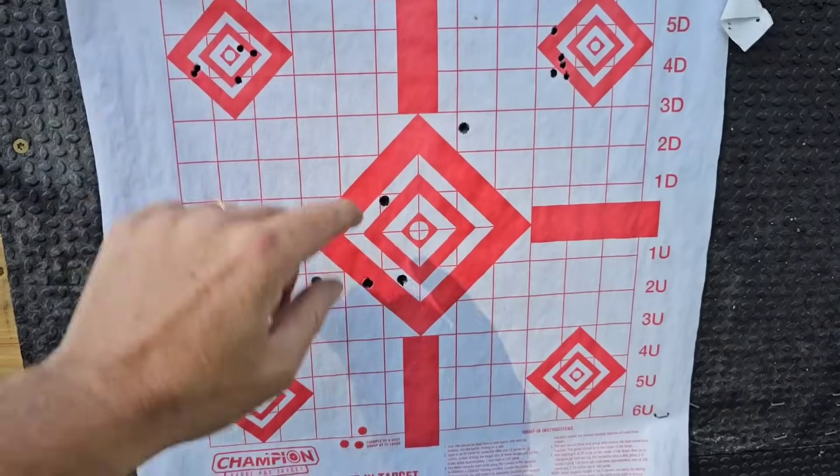I'm going to look into getting a different trigger for this gun and if I do, I'll get it put in and do an update video. If you guys have a .17 Hornet, what are you using and what are the best groups you're getting? This could just be the heavy trigger affecting accuracy — I felt pretty solid when pulling it. Anyway, hope you guys like this video. If you do, hit that like and subscribe button and we'll see you on the next video.